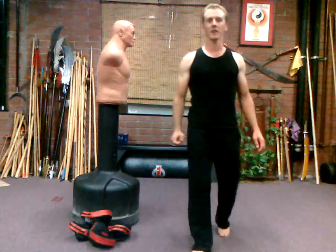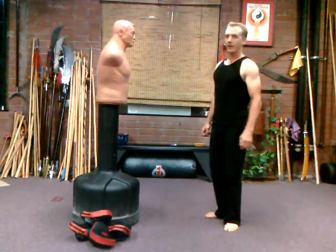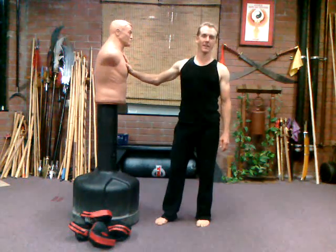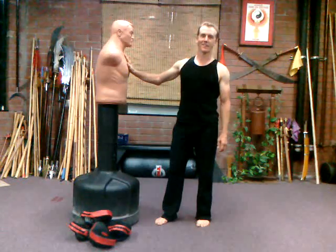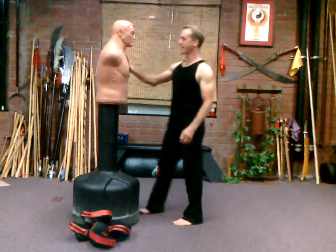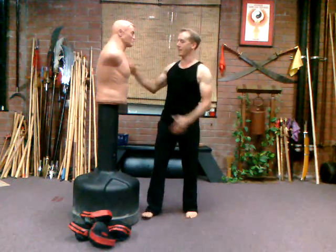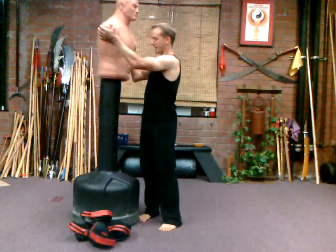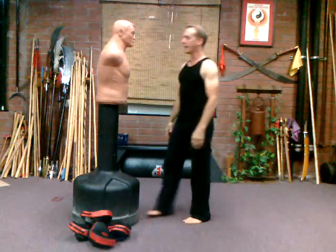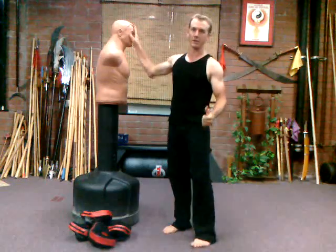Hi, in today's video we wanted to show you the proper way to execute a roundhouse kick. I'll give yourself some sort of training aid like my Bob doll here. This guy is one of my best friends — we use him for a lot of our kicking drills. I'm about six feet tall and he can be adjusted up to about 6'4". Once you can throw a good roundhouse kick at your own head height, you're getting pretty good.